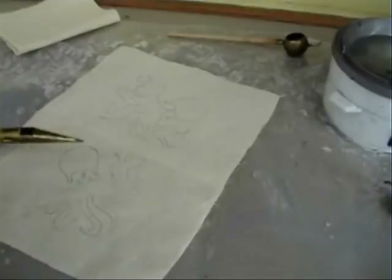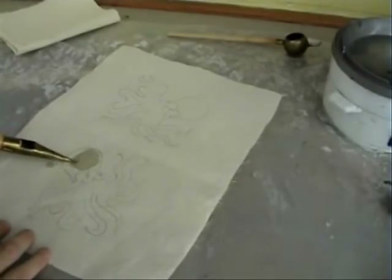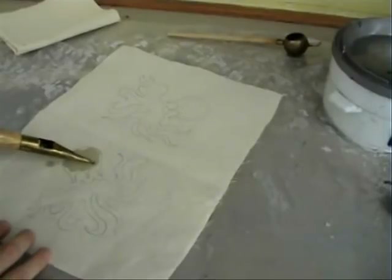It does drip — there's no getting away from it. But that helps to create the distinctive character of something that has been made using Batik.